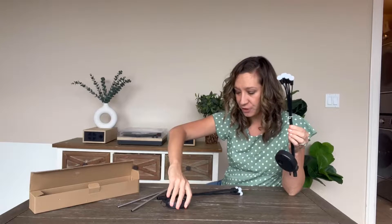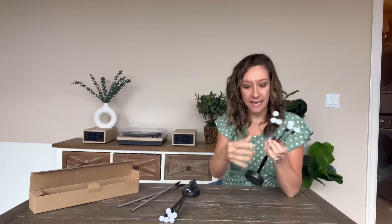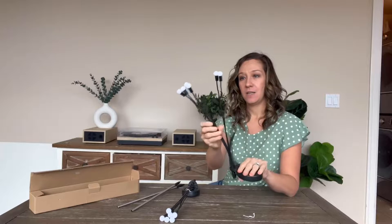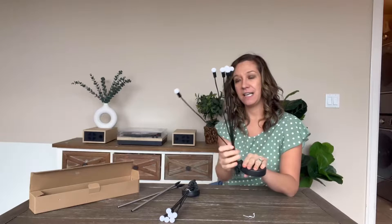Hey shoppers, today we have a set of two solar paneled garden lights. This is a soft warm light and there are six little lights. They're all on individual little poles, so it creates a really nice accent lighting for your garden.